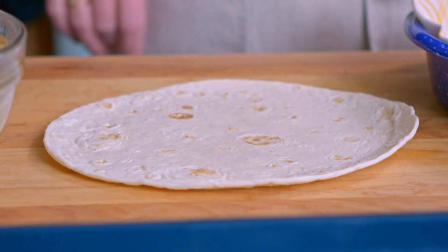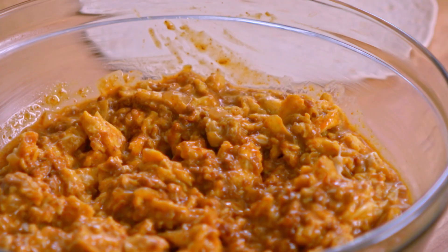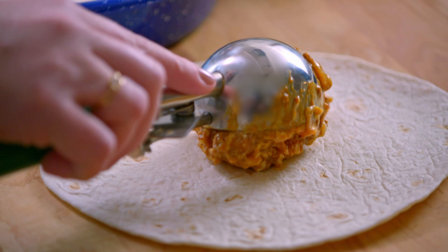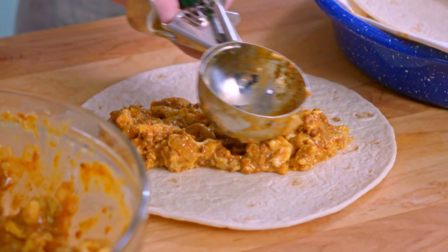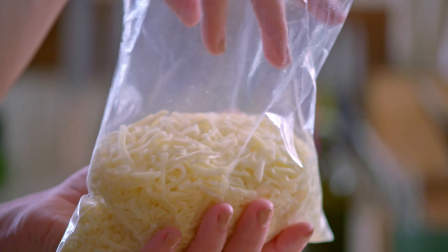I'm gonna add about a third of a cup of egg filling right down the center. I want to get it evenly distributed. Next I'll add a big old pile of cheese — I love it when it gets melty and ooey and gooey. And lastly, six tots right on top of the cheese.